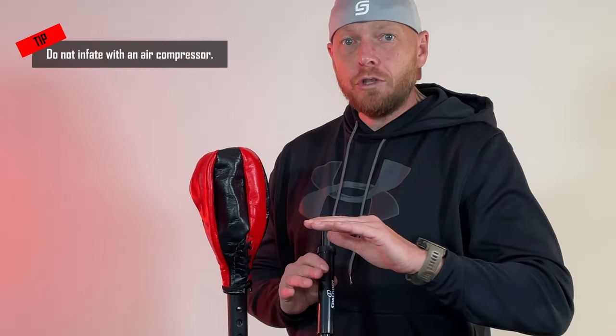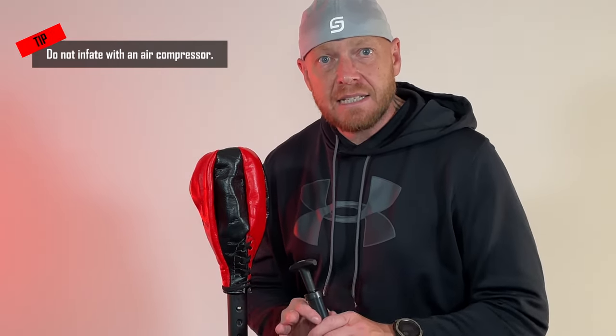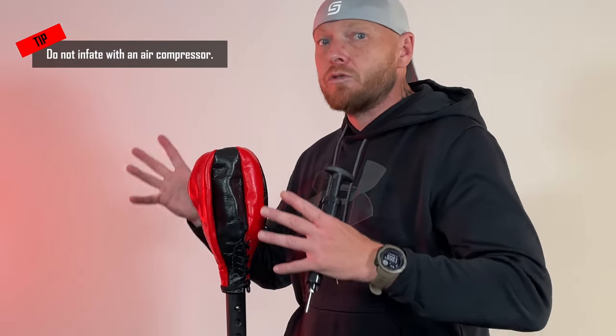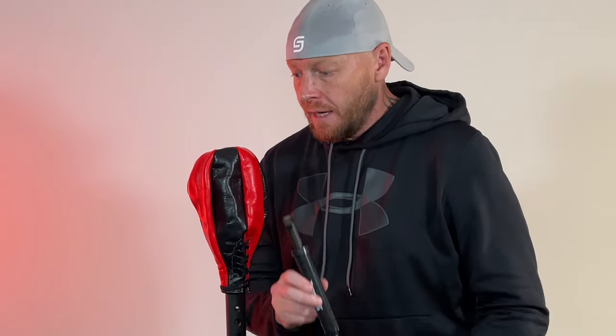I'm going to use a handheld pump to inflate the bag. A piece of advice: don't use an air compressor. I've made that mistake before — I wasn't paying attention for a second or two and it ripped the bag open. There was way too much air in there. This is good quality material, so a handheld pump is the perfect way to inflate your bag.